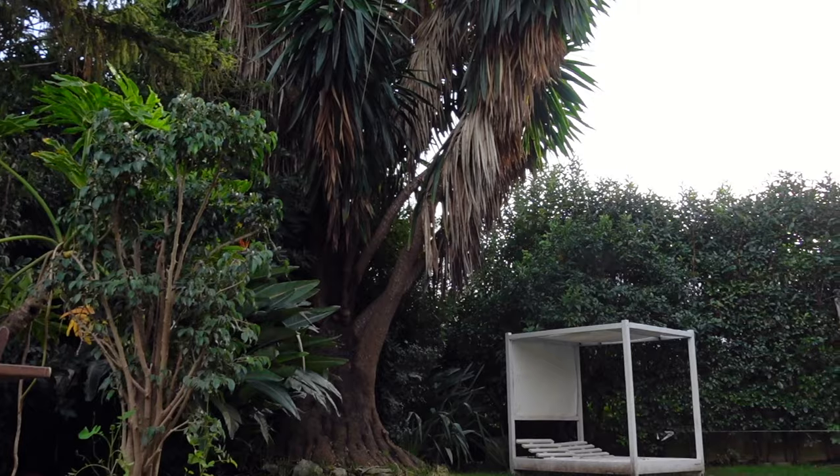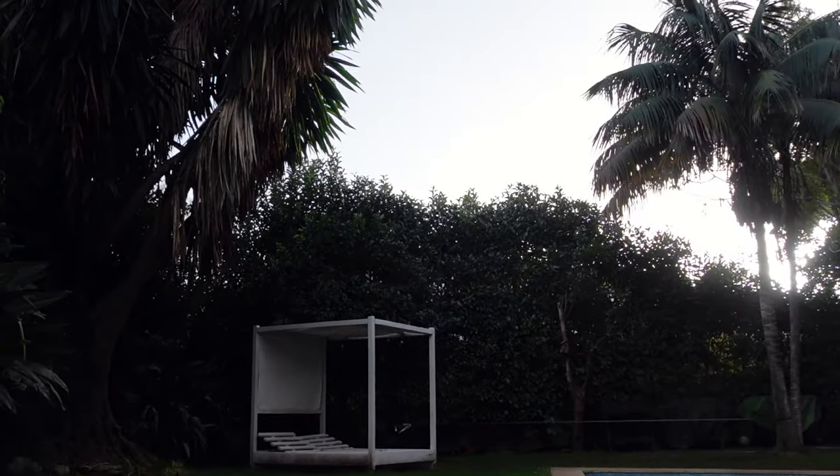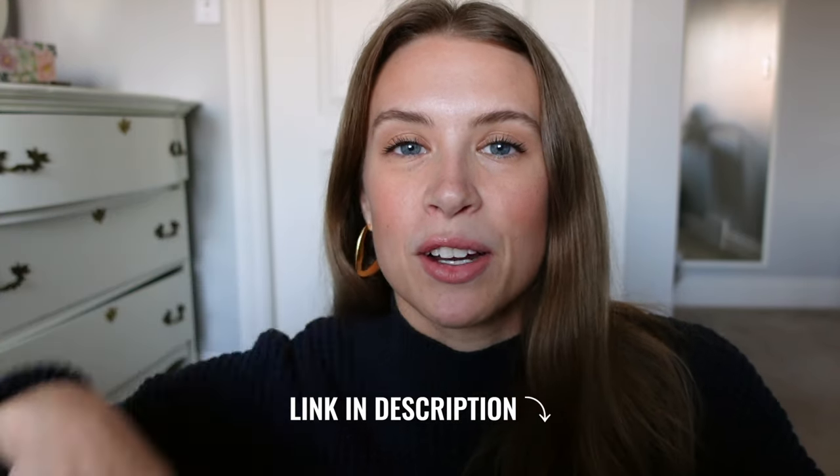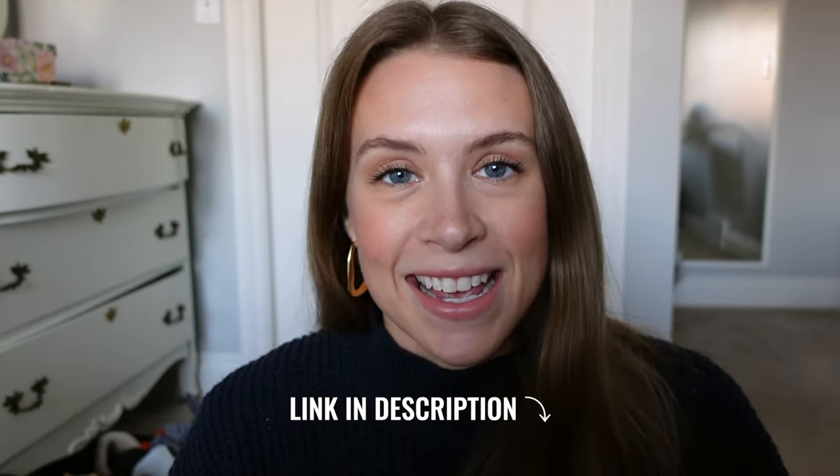I really enjoyed Portugal. I was doing a volunteer experience with Worldpackers. If you're unfamiliar with the platform, it provides volunteer experiences where you can exchange your time and energy for accommodations — so I got to stay for free for a month in Portugal, which is pretty sweet. I'll leave a link in the description if you want to learn more. But before we get started, please subscribe to my channel!